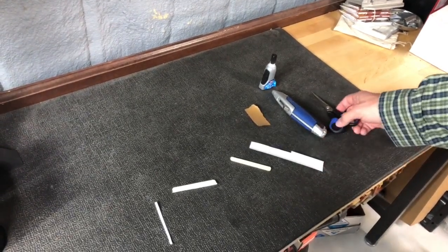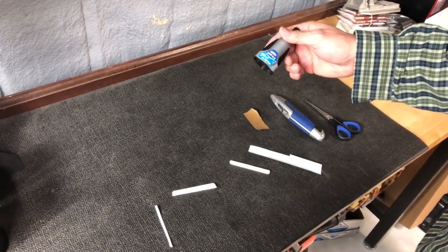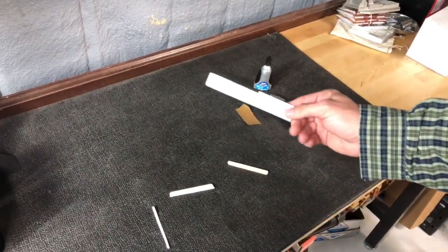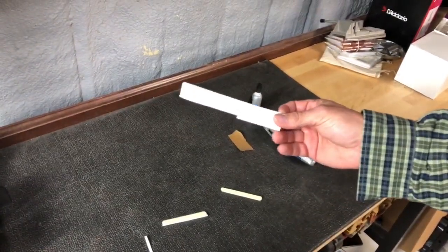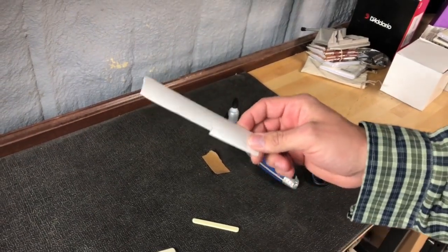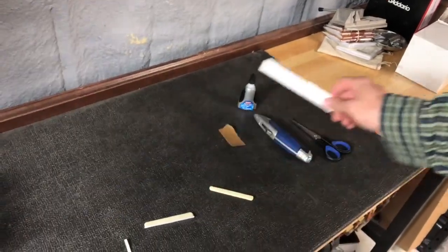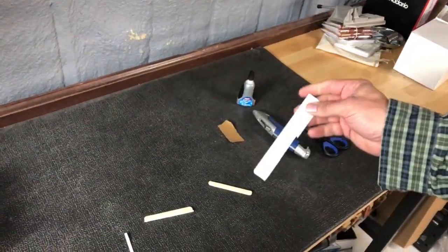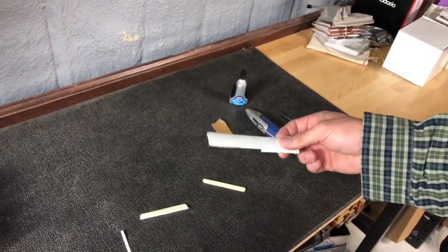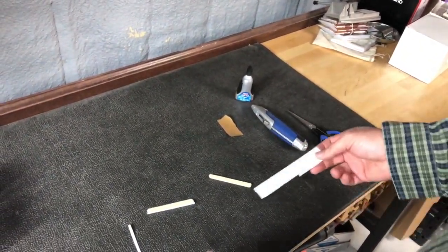What we're gonna need: just a pair of scissors, some super glue gel — I like this stuff, you can get it at most any store — a little piece of sandpaper, and what we're using for our shim stock is a piece of Venetian blind off your window. I've got a whole bunch of these here. It's a good hard material — it transfers tone nicely. I've used this stuff before and found no ill effect to the sound.